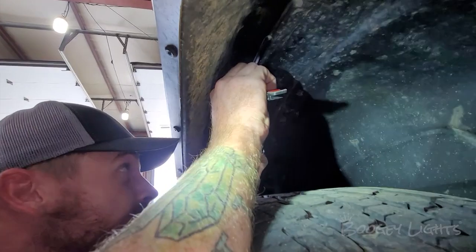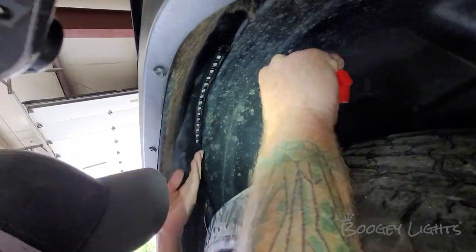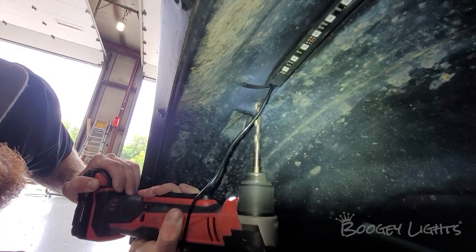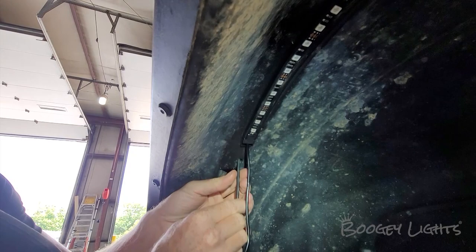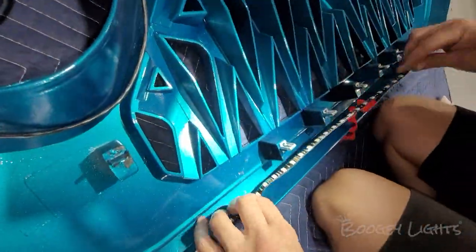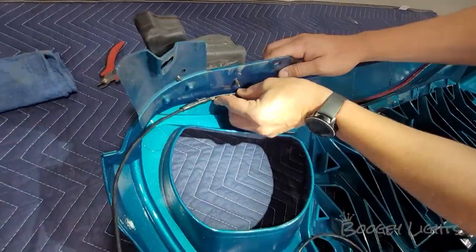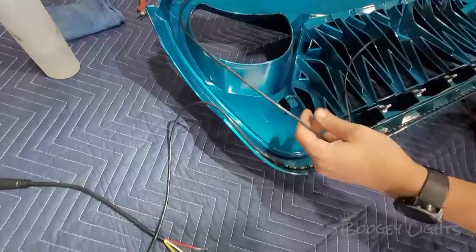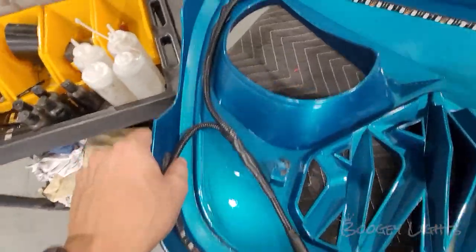Next we're going to do the wheel wells — exact same process for all four. Clean the surface well with alcohol, put down your primer, then stick your strips up. We'll drill a small hole in the back of the fender well liner, feed the wire through so it comes up into the engine bay, and run them over to the connection points. For the grill, we mount the first strip along the bottom underneath the clips shining up, and the second strip on the top shining down — both strips hidden and giving a nice glow. We wire these two strips to one of our quick disconnect plugs so the grill can be removed if it ever needs to come off.